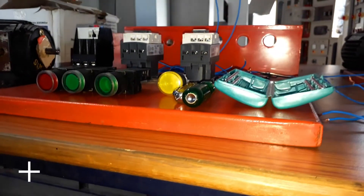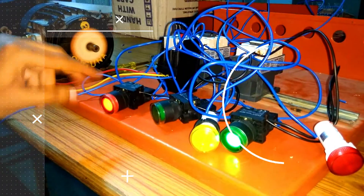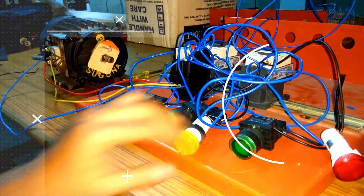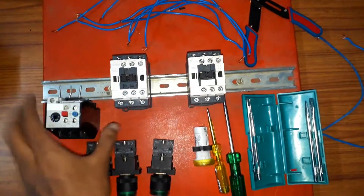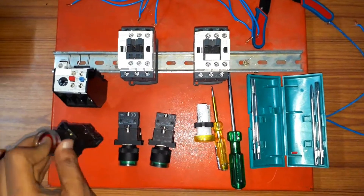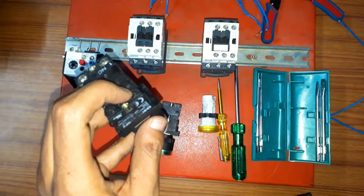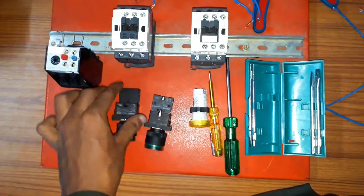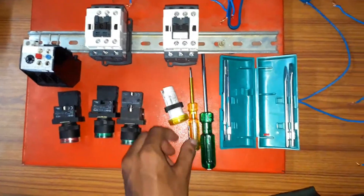Welcome to Electrical Infinity. In this video I am going to explain the working and wiring of a forward reverse starter. The circuit diagram for this starter is given in the description. The apparatus you require are an OLR, two contactors — one for forward control and one for reverse control of the motor — one off push button with on indication, two on push buttons with off indication, and a trip indication, a screwdriver, cutter, and a bunch of wires.